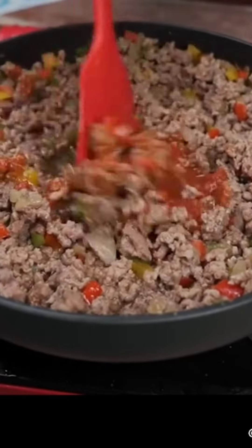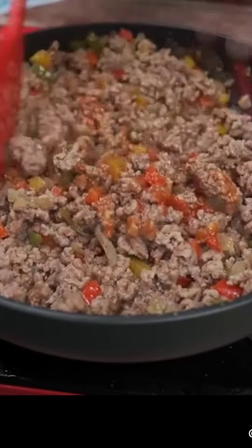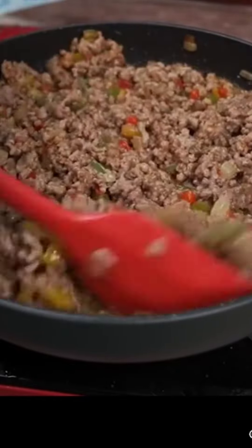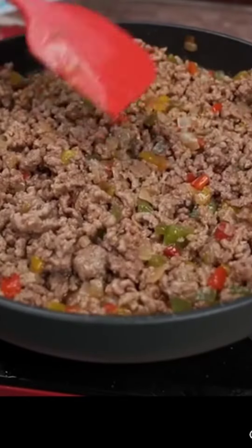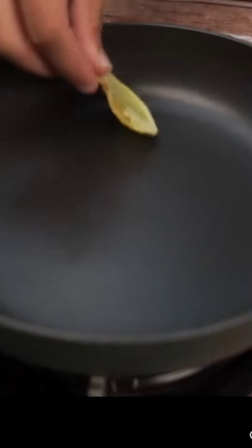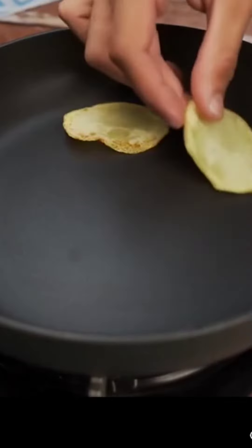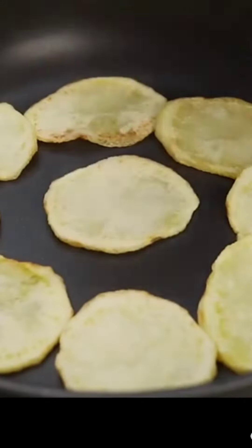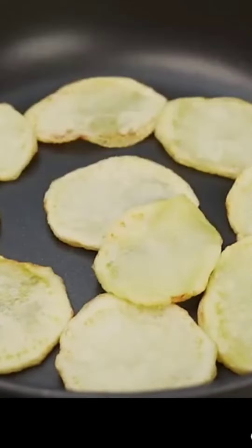Try it — the flavor will surprise you. I'm going to mix it well, incorporating it into the other ingredients while it cooks. It's a perfect recipe to make when you don't have much time. After you make it, you'll want to make it again and again because it's simple and incredibly delicious. Once that's done, let's move on to the next step.